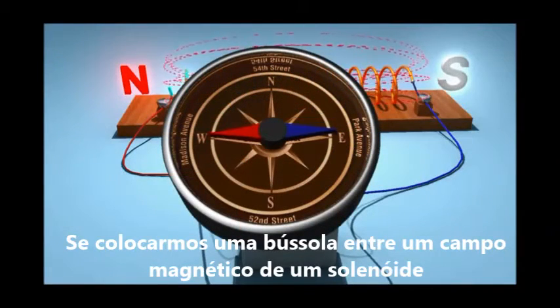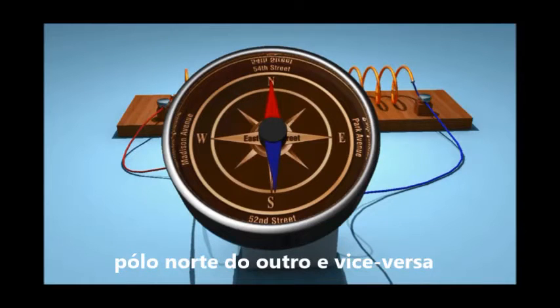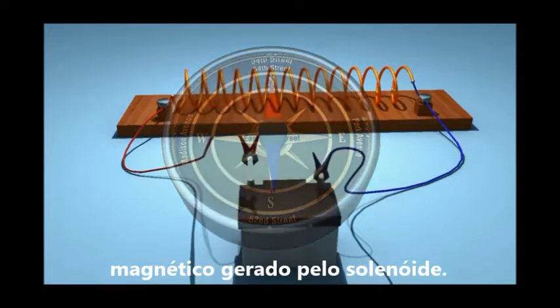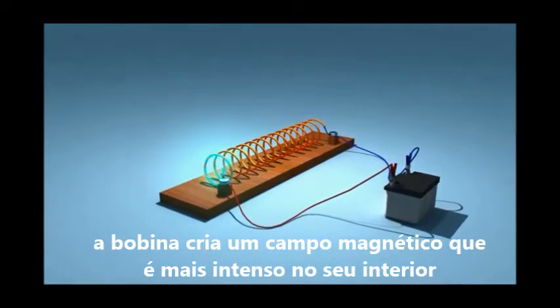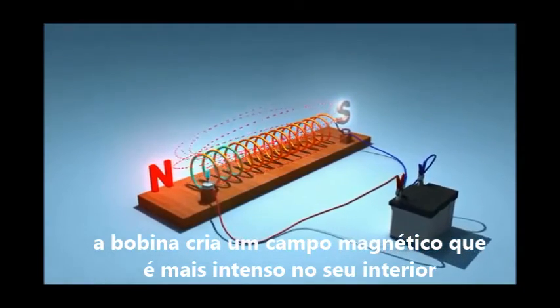If we suspend this current-carrying solenoid freely, it rests pointing north and south, just like a suspended bar magnet does. It shows that on passing electric current, the solenoid turns into a magnet having north and south poles.